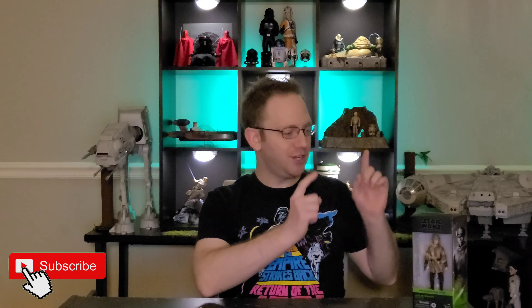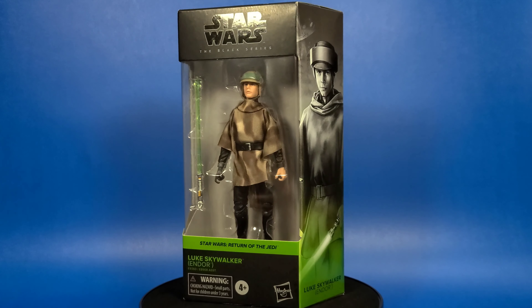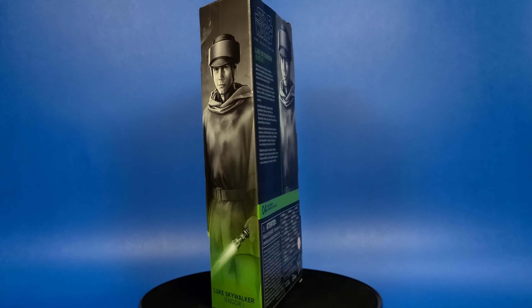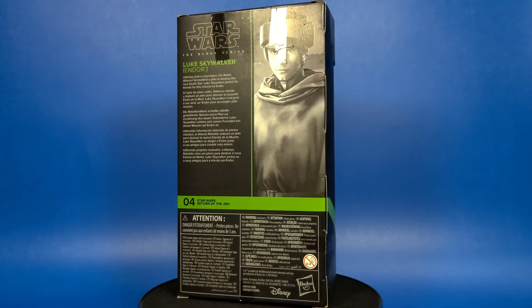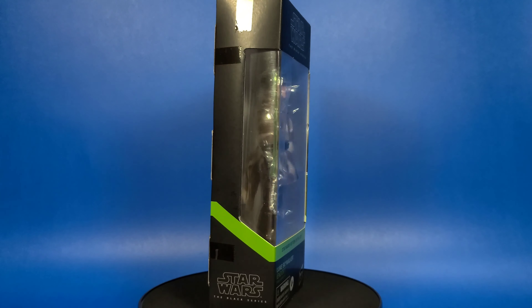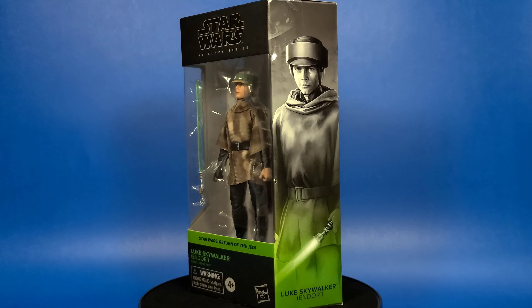Today we're taking a look at the Star Wars Return of the Jedi Luke Skywalker. Let's go ahead and head over to the toy table and get a closer look. Here he is guys, still in the packaging, and once again we have that wonderful side art that when you line them all up it makes a mural. On the back there's a short bio that says: Luke Skywalker Endor — utilizing stolen schematics, the Rebel Alliance formulated a plan to destroy the new Death Star. Luke Skywalker joined his friends for this mission to Endor.